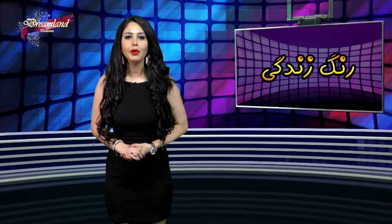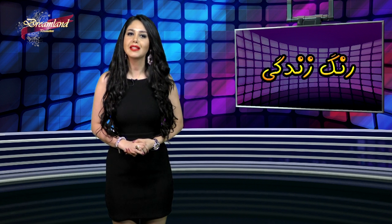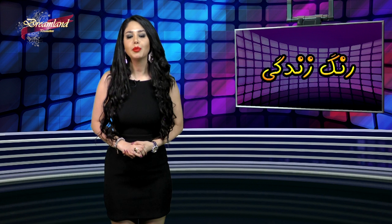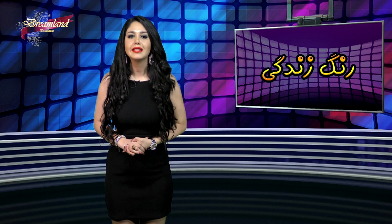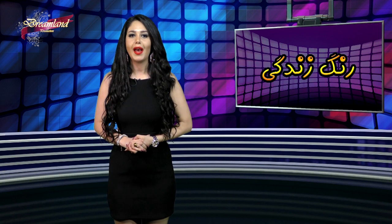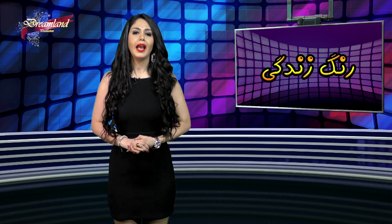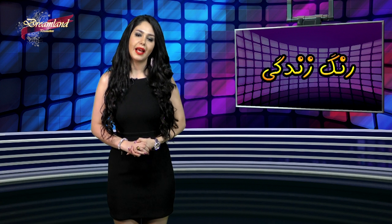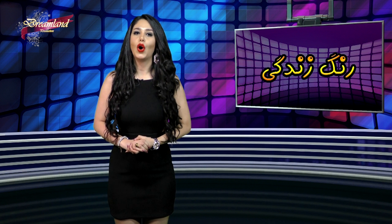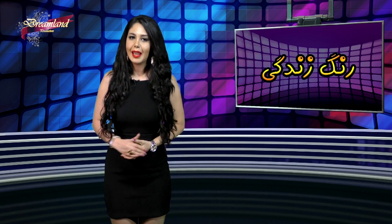برنامه هفتگی‌مون همینجا به پایان رسید. ممنون از اینکه تا این لحظه با ما همراه بودید. همراهی شما عزیزان مثل همیشه دلگرمی بود برای من و تمامی همکارانم در پشت صحنه. همچنان منتظر انتقادات و پیشنهادات خوب شما بر روی صفحه فیسبوک و وب‌سایت شبکه جهانی دریم‌لند هستیم. خیلی از آدم‌ها اول دوست دارن به آرامش و خوشبختی برسن بعد به زندگی لبخند بزنن، ولی نمی‌دونن تا به زندگی لبخند نزنن به آرامش و خوشبختی نمی‌رسن. تا هفته دیگه و برنامه دیگه، بدرود.